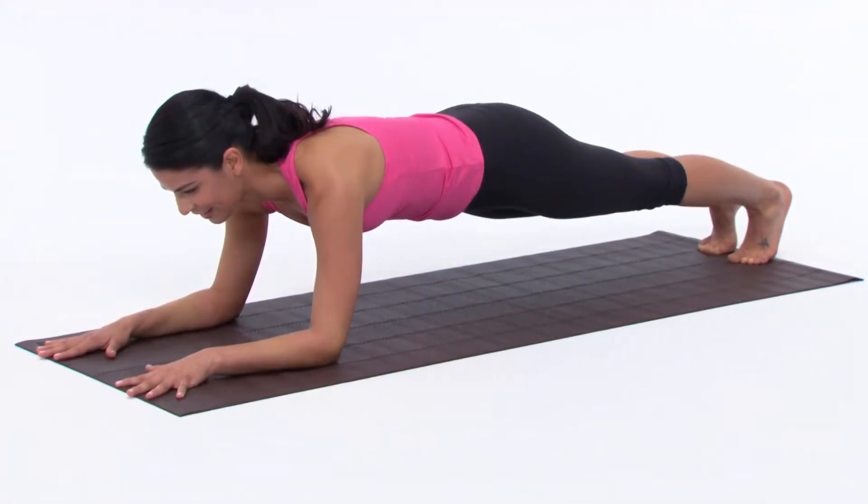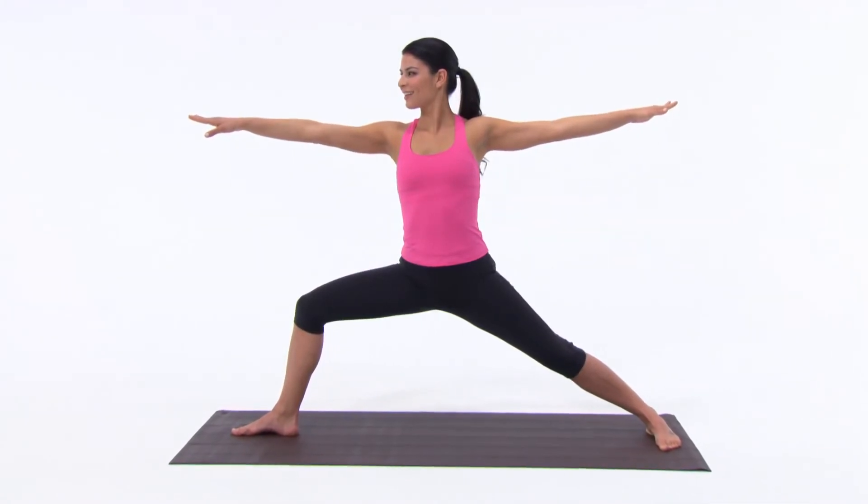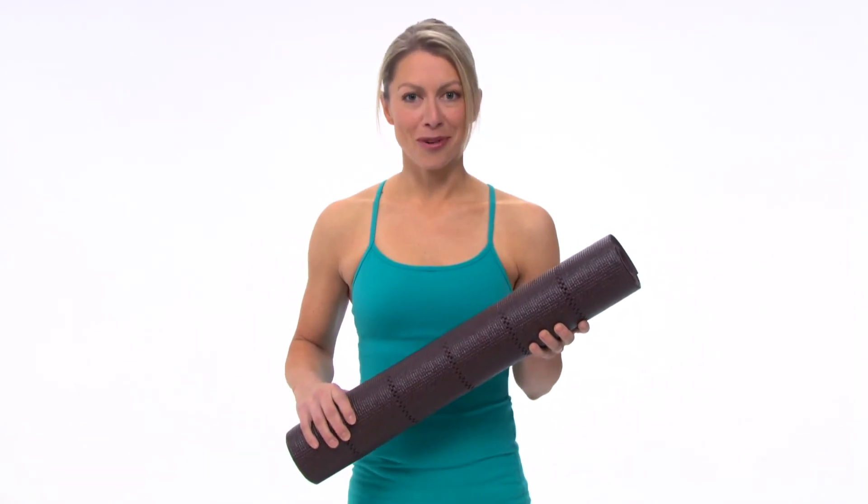It's available in both solid colors and fashion prints. You also get a free downloadable yoga practice. GAYEM's 3 millimeter mat — great value and great performance.